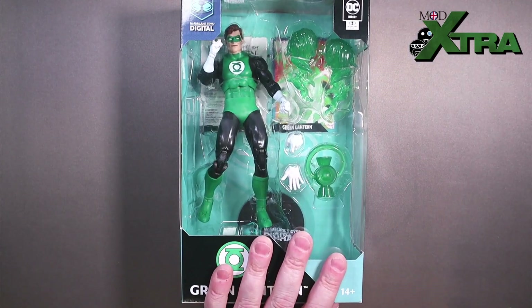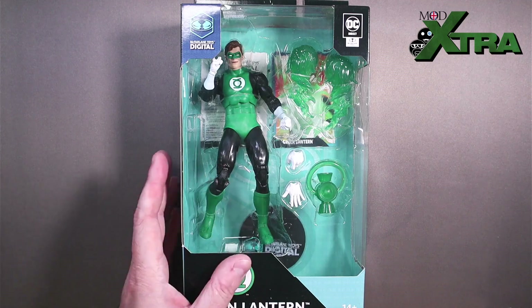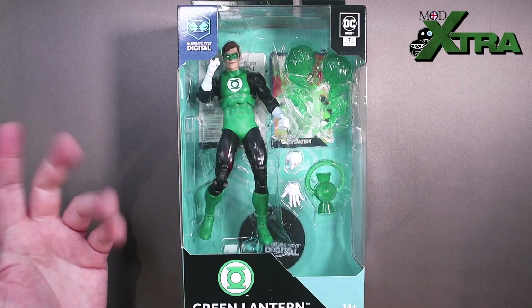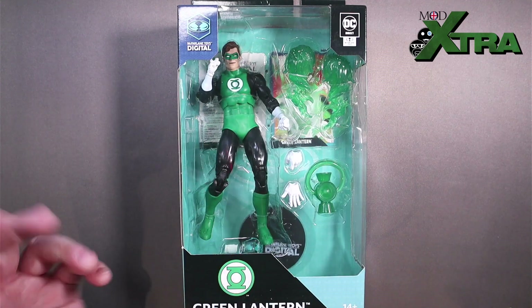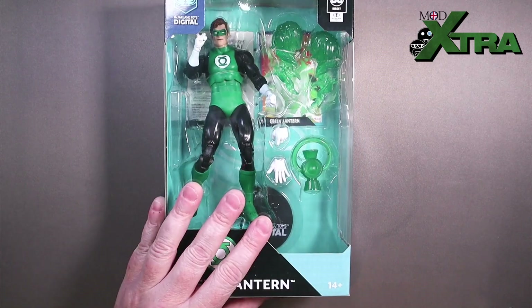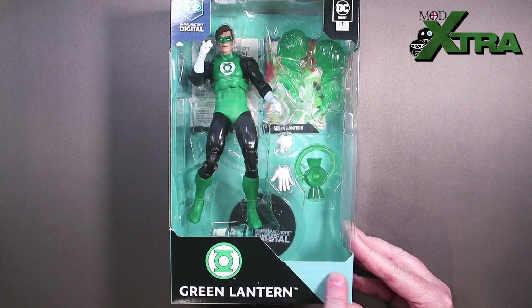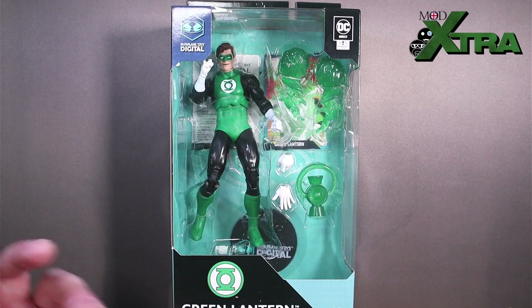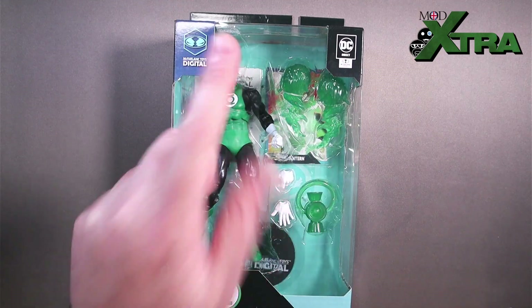Here is the McFarlane Toys Digital DC Direct Green Lantern figure. Because it's a DC Direct McFarlane figure, it's got a slightly different packaging motif than the DC Multiverse stuff, even though it is clearly a 7-inch Todd McFarlane DC Multiverse figure. I thought DC Direct was the brand for the six-inch line, like the animated series re-releases, but apparently not. Slightly different motif, mostly in the colour scheme — you can see this little teal pattern here — and it's got a Todd McFarlane logo watermarked into it. But it's the standard day-in-the-life boring fare of McFarlane toys packaging, with a big window on the front showing off the figure and all the goodies, a little bit of stuff like the name of the character, the name of the brand and the logos.